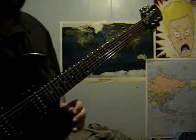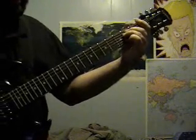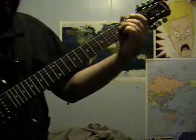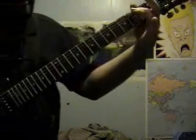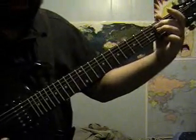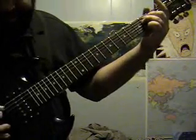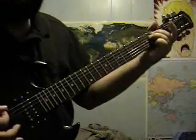Those major chords sound kind of cheesy and happy, so now we're going to learn an E minor, which is really easy. Your sixth string is open, which is your low E. Then your fifth and fourth strings — middle finger goes on the fifth string on the second fret, the finger under the middle finger goes on the fourth string on the second fret. Everything else stays open, and you've got an E minor chord.